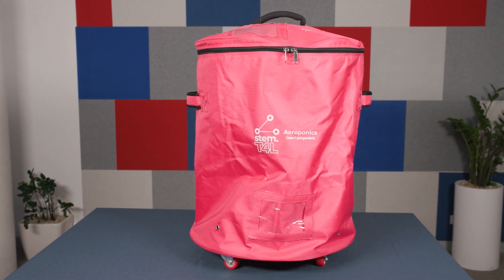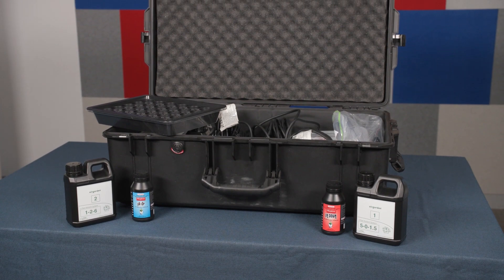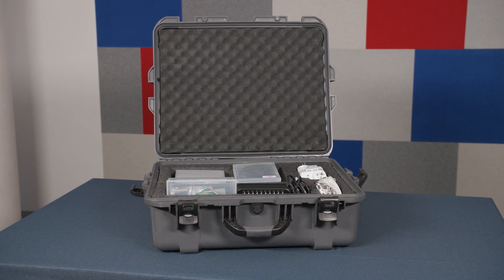The Aeroponics Kit will arrive at your school in four different cases: two for the grow towers, one for the garden accessories, and the other for the electrical components.